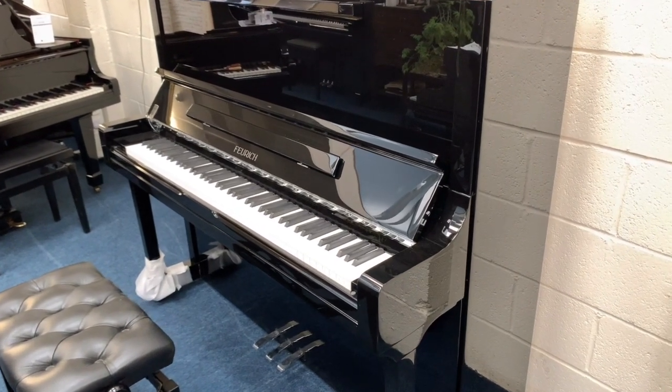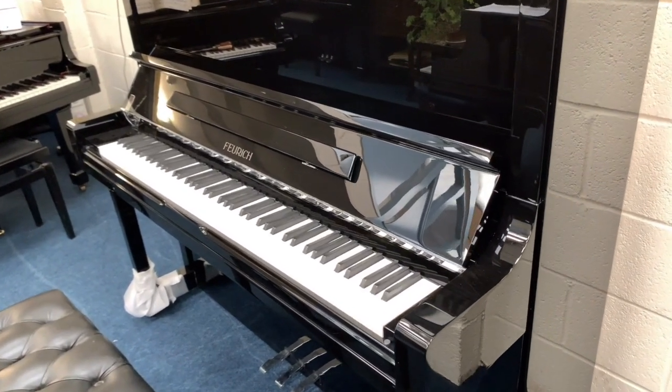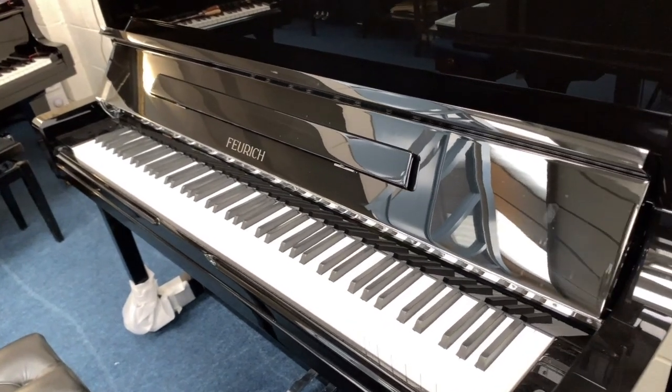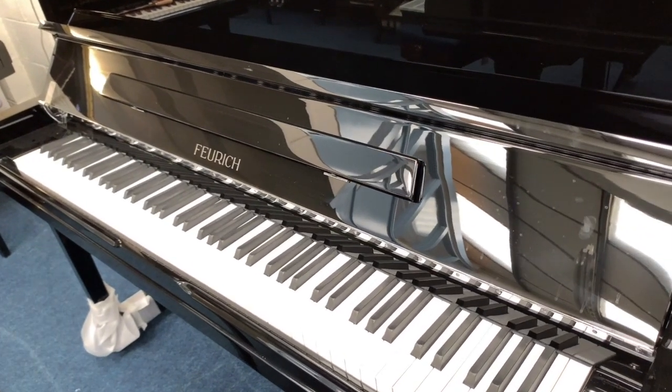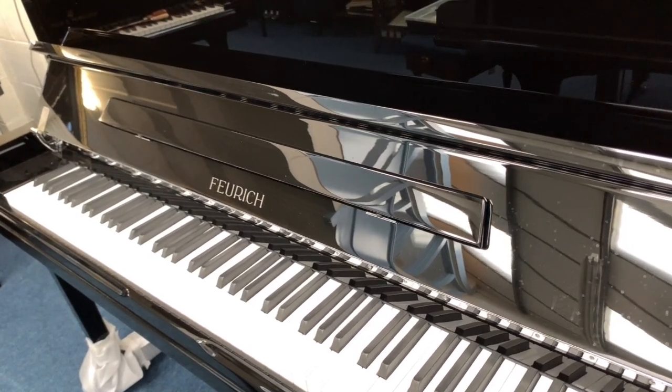Hello, this is a Forrick 133cm tall upright piano, brand new and just come into stock. Just assessing it to see if there's anything you might be able to do to refine it even further. It's an extremely refined piano and we'll have a look at it again in a second.